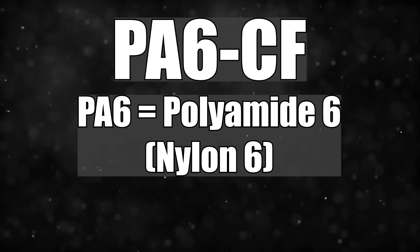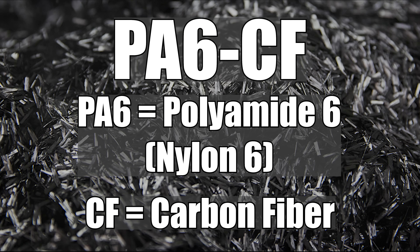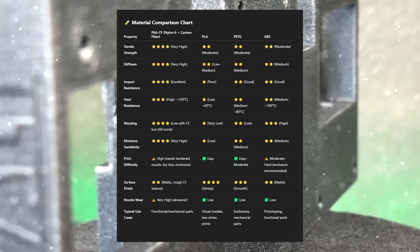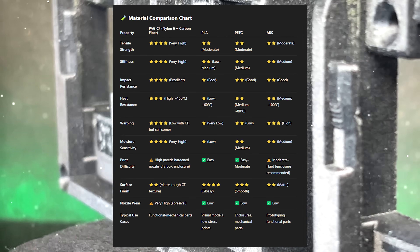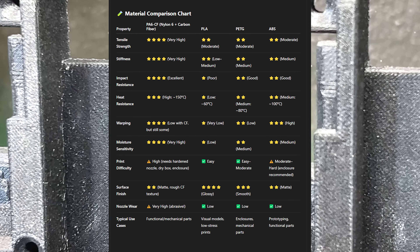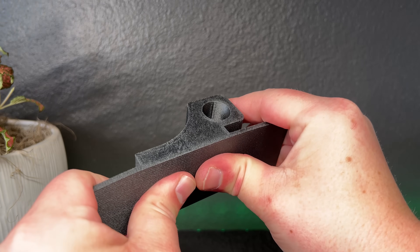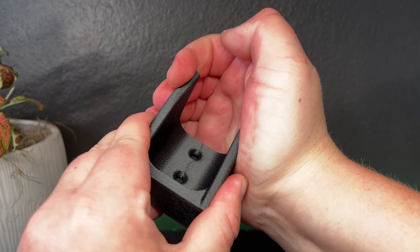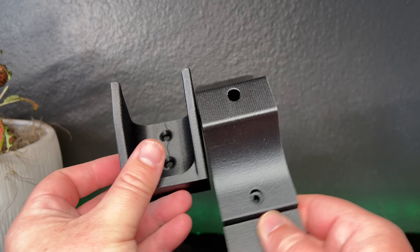What exactly is PA6CF? PA6CF, or polyamide 6, is an industrial grade composite nylon filament that is reinforced with carbon fiber. The nylon in the material provides toughness, flexibility, and impact resistance, is chemically resistant, and performs well under friction. The carbon fiber increases stiffness, improves dimensional stability, and enhances rigidity — not strength — making prints significantly stiffer and lighter.